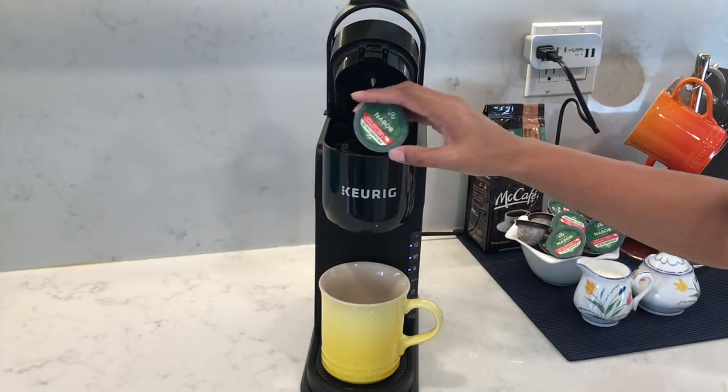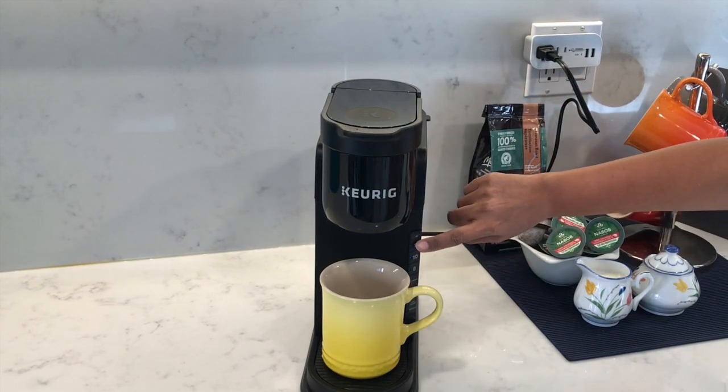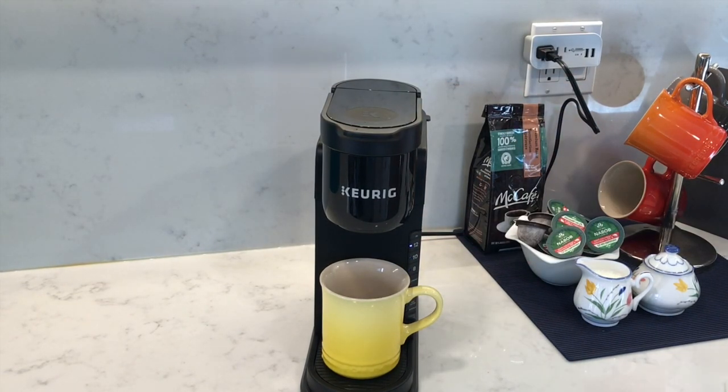Open the lid and insert your coffee pod. This time I'll select 12 ounce. From the moment I press the button it'll take about nine seconds before the coffee starts to drip, and the whole process from pushing the button to the end takes about 98 seconds — just over one and a half minutes to brew a 12 ounce mug of coffee.